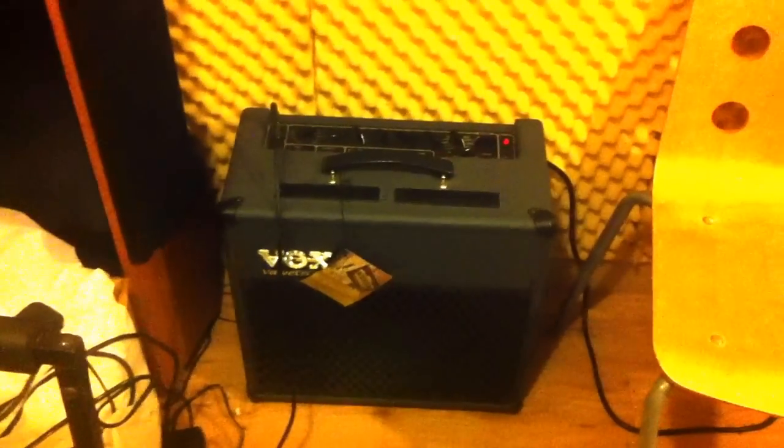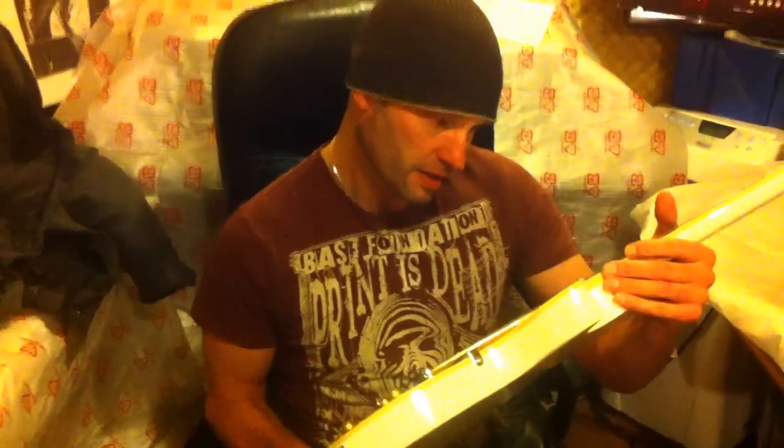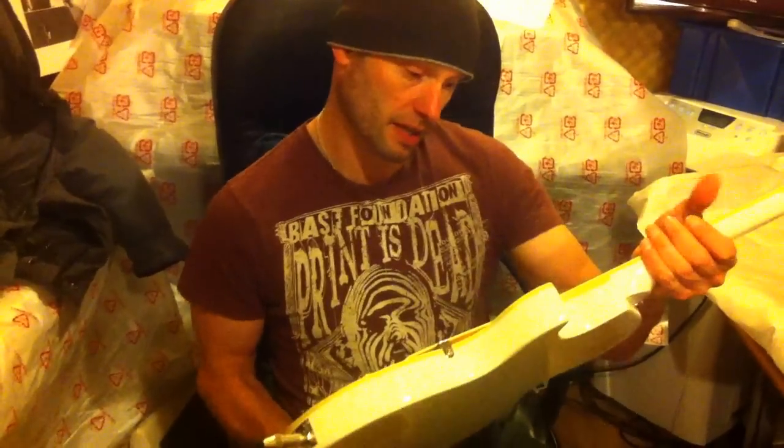We're just playing through a little Vox ADT — I think it's an ADT-30XL — just a bit of a crunch tone really. Very well made. The finishing on it is immaculate, really faultless. Very similar to the Telecaster we looked at last time.